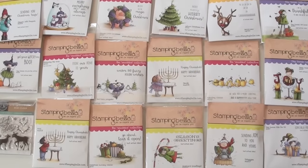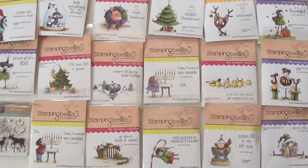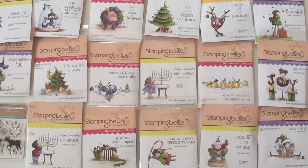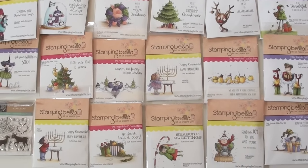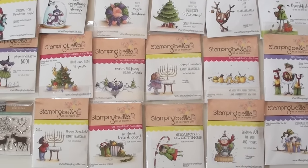I love these Stampin' Bella stamps, they're so cute. We've got Christmas, we've got some Halloween, we've got Happy Hanukkah, and just some nice warm and fuzzy holiday wishes.